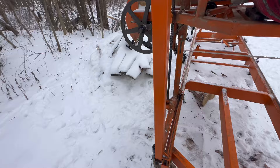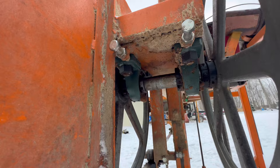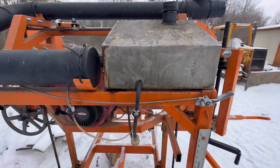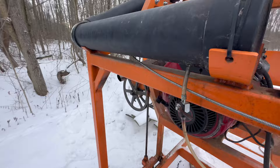I got the belt tensioner over here. This end is fixed — I got those pillow blocks bolted right to the main carriage. I've got a custom fuel tank, and that black PVC is just water for coolant — got it running down with a little valve, and it drips on the blade.